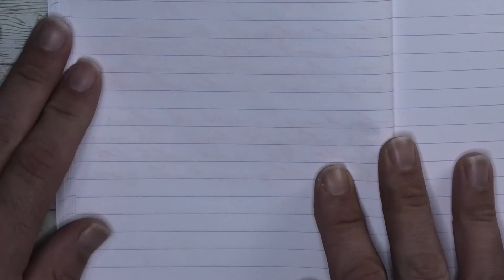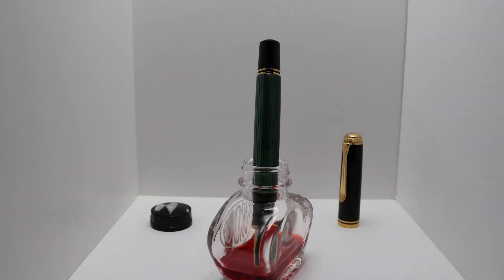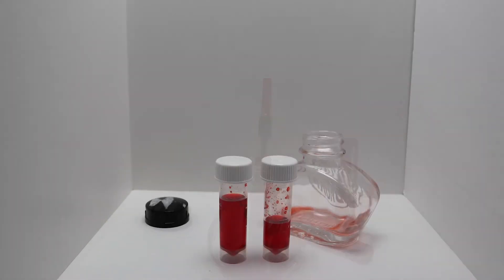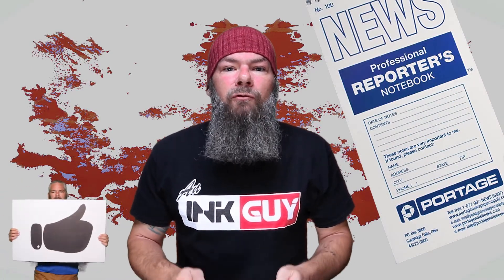Looking at the back of the page, we get no bleeding and no ghosting. Like most inks, this one comes in a bottle. Here is how the Pilot Custom A23 fits, and here is the Pelikan M1000. Here is the ink level when you can no longer fill a Lamy Safari — there is approximately seven milliliters of ink left. The next writing sample is done in a Portage reporter's notebook.